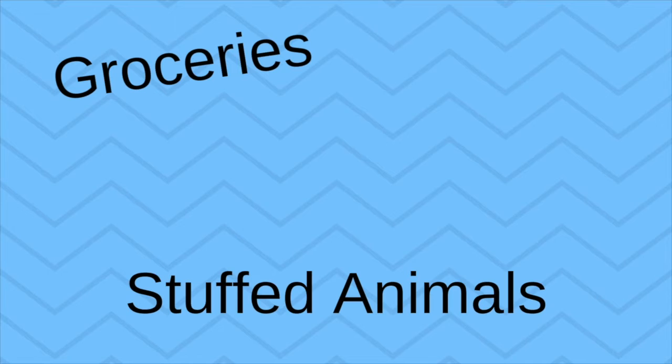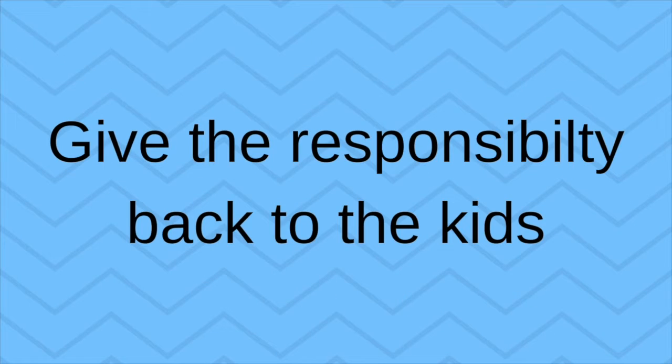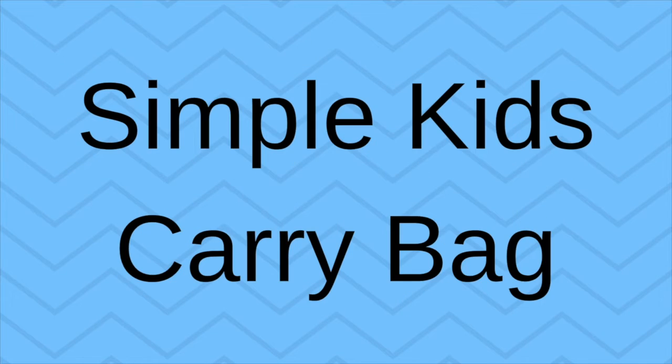Not anymore. Let's give the responsibility back to the kids. Simple kids carry bag — and here's how to make it.